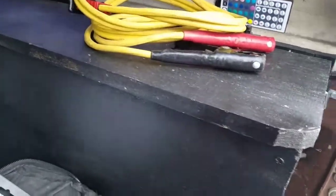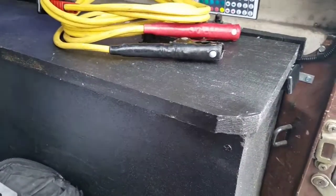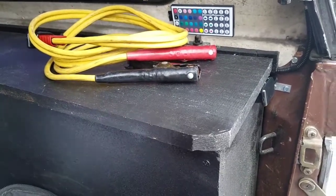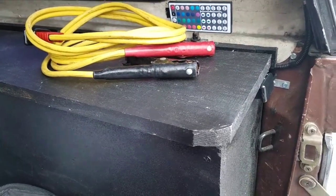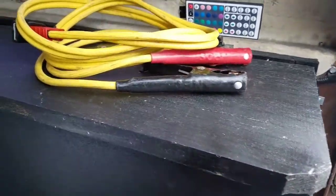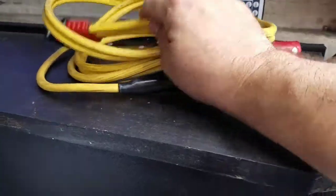Good afternoon, everybody. This is NCP. I wanted to show you the latest cockamamie thing I've done with my truck. I saw a tow truck jump in a car years ago and they plugged in the cables in the front, so I wanted something like that for my truck, which turns out to be a big power tap.